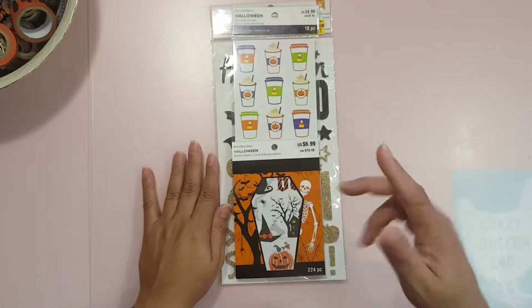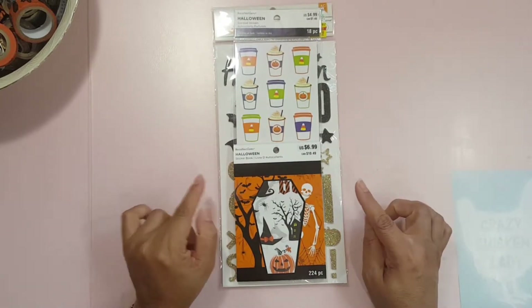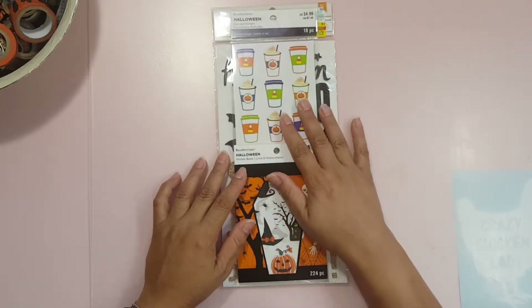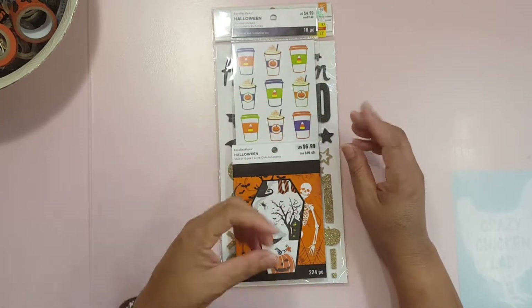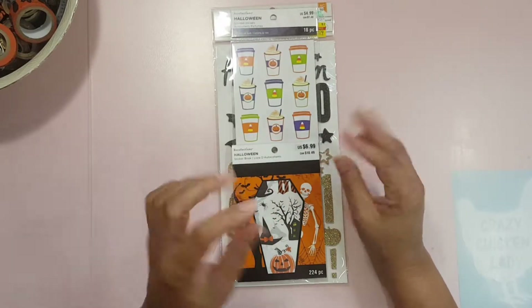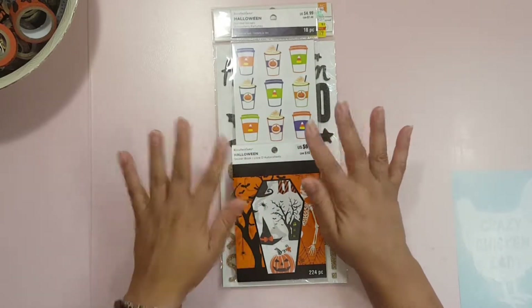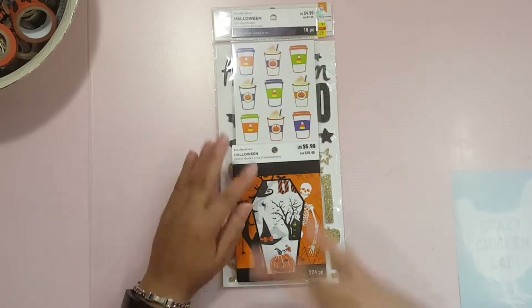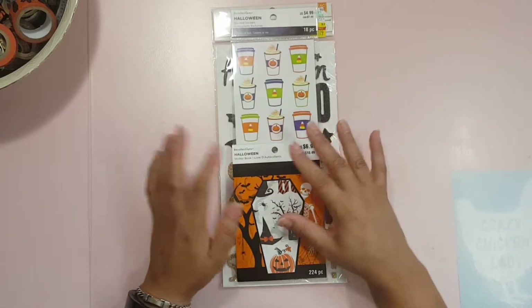So I decided to do a little take on that by pulling out some things that I want to use. My focus is going to be different than hers. I am mainly going to be focusing on washi tape every month until I get my washi tape stash way, way down. But I am also going to be bringing in some other little things that I would like to use up.